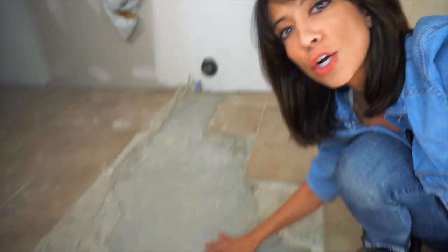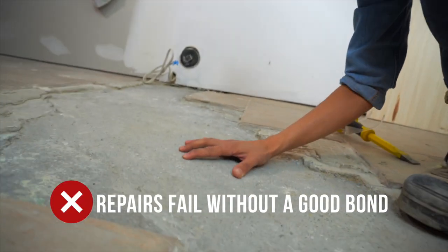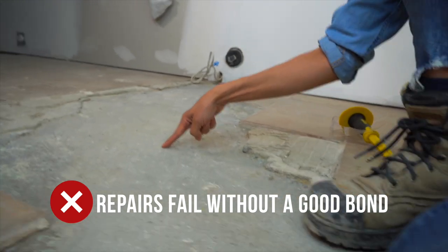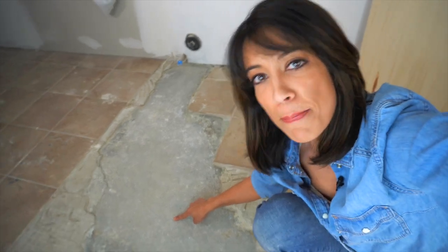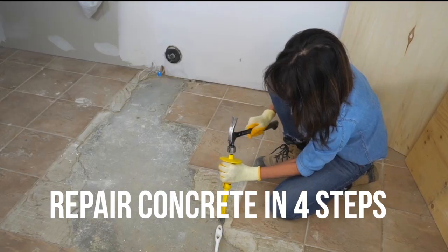The hardest part about repairing a concrete floor is getting your patch to bond to your existing floor. I'm going to share with you this secret and how we can do that, and how you can easily patch a concrete floor in four easy steps.